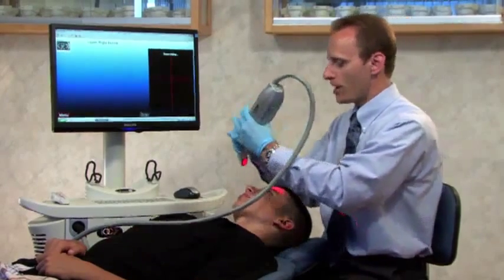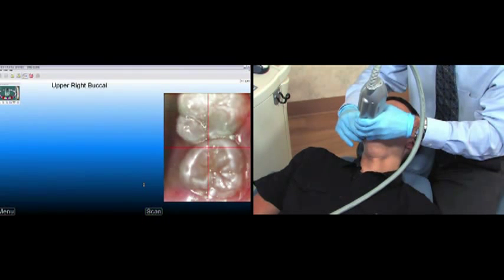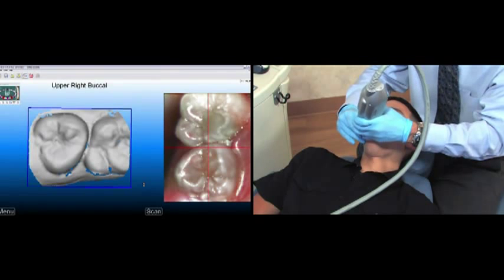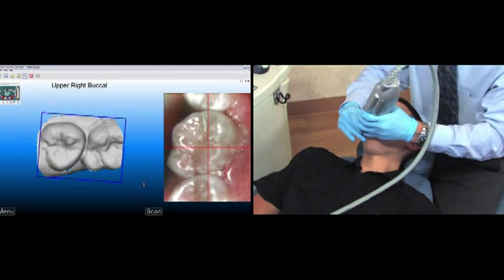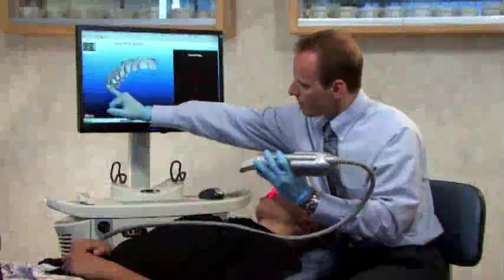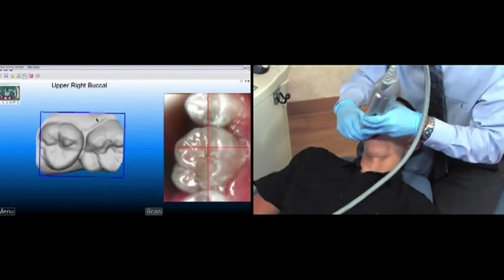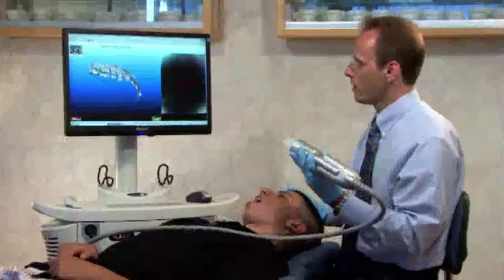Now we'll capture the upper right buccal — same process as the lower. The first buccal scan will be a little more occlusal, then I'll roll it towards the buccal and move mesial. Just like the lower, I want to go just beyond the midline. I want to review — in this case, I'm taking a look at the general margin of the second molar. Once I'm happy, I'll press the pink foot pedal.